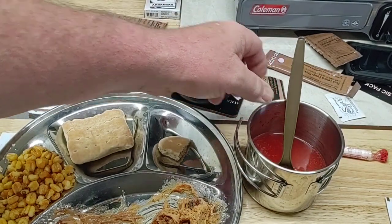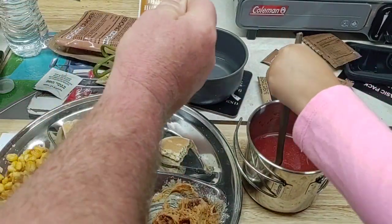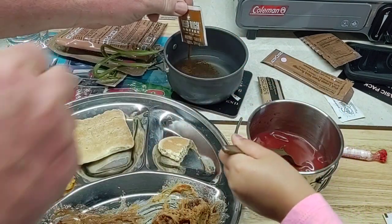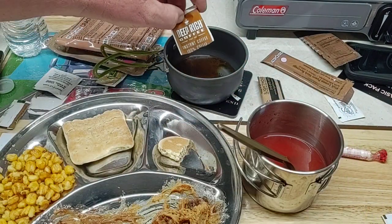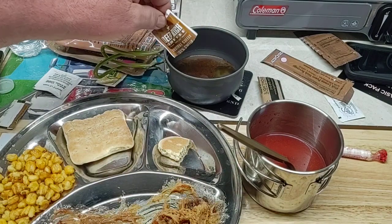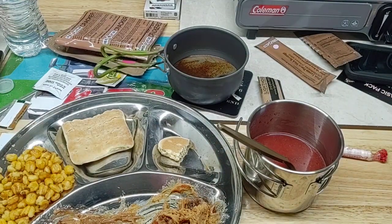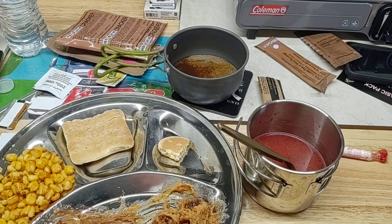That's a pretty good pink lemonade, not bad at all. Get her a deep rich coffee — put it in there, get that creamer right there and put that in there. She's got a mouthful of wheat snack bread.